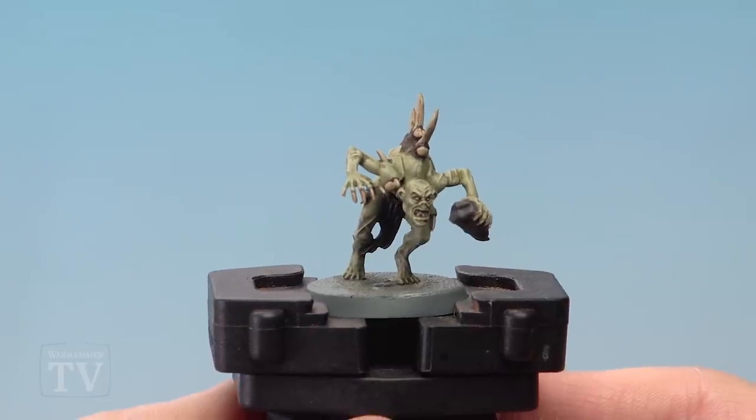And there we are — the ghoul is fully painted and ready to be based. Remember, if you're painting a large amount of these, a great way is to set up a production line and work your way through them all at the same time and they'll be done before you know it. For all you Flesh-Eater Courts players out there, I really hope this is useful and we'll see you again soon.